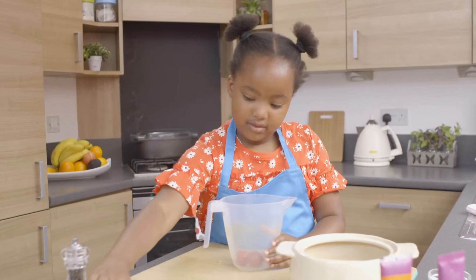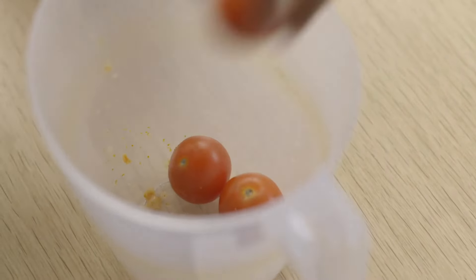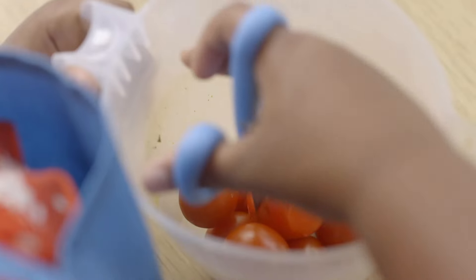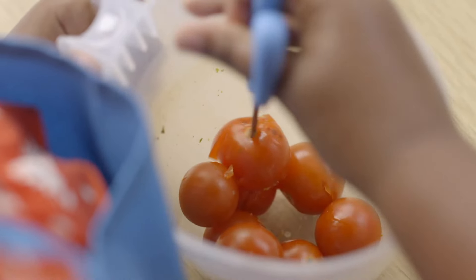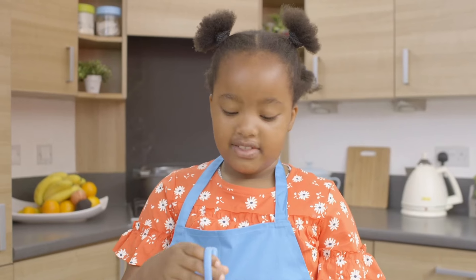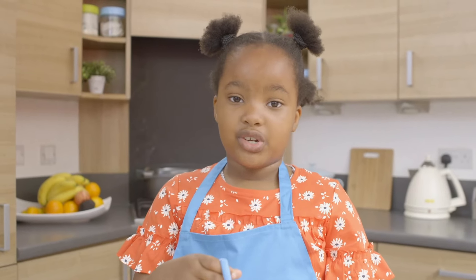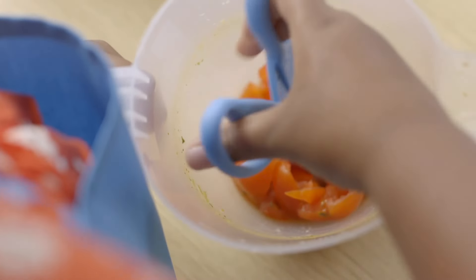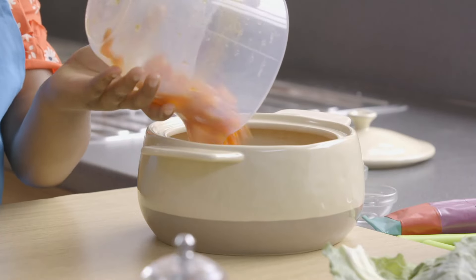Add some cherry tomatoes to the empty jug and carefully cut them up. I've been to Zimbabwe three times when I was a little baby. There's lots of animals — they have elephants, lions, chameleons, giraffes and crocodiles. Tip the chopped tomatoes into the casserole dish.